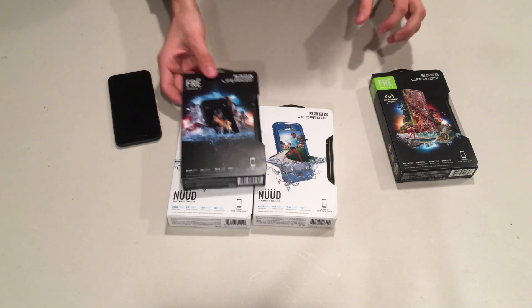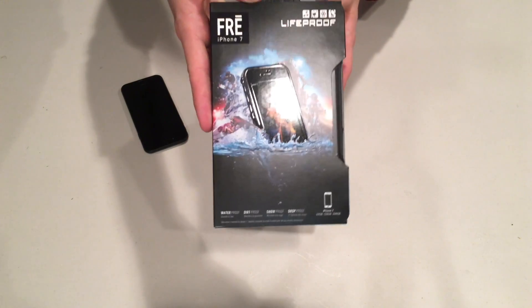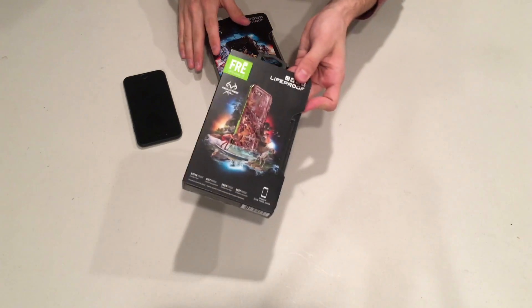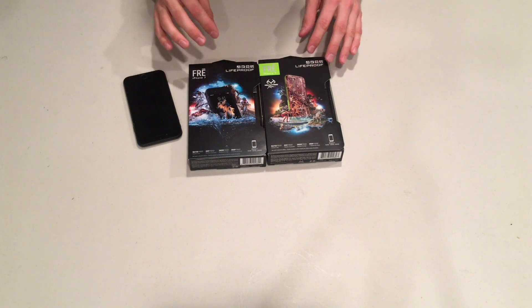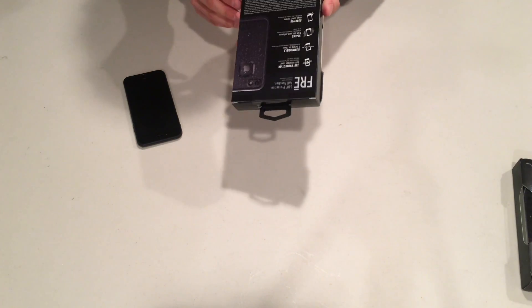Let's take a look first at the Fre model. We're going to do a little comparison between the Fre and the Nüüd to see which one's right for you. The Fre comes in two different colors: one is a standard matte black, which should match your Jet Black iPhone, and the other is a more eccentric camouflage green, for those who love that look.